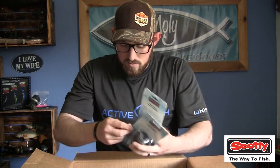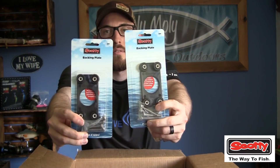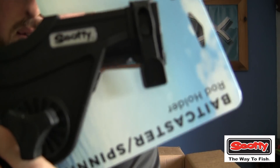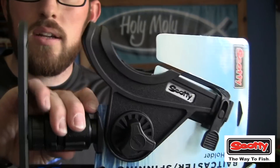More track mounts will help with all the other accessories I already have from Scotty. I also got another pack of well nuts and some backing plates that will help with mounting the rod holders. Scotty has track mount spinning and baitcaster rod holders — I got two of these sent, and they are going to be so awesome. I can troll or store other rods and fish at the same time, mounted on opposite sides of the boat.